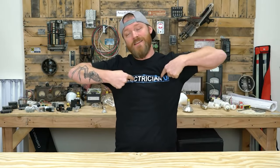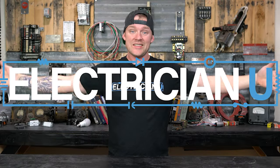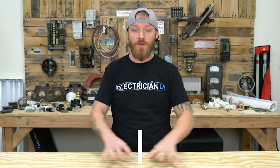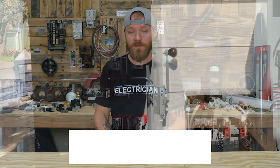What's going on my friends, this is Dustin Stelzer with Electrician U and today we're going to talk transfer switches. There are two different types: automatic transfer switches and manual transfer switches.